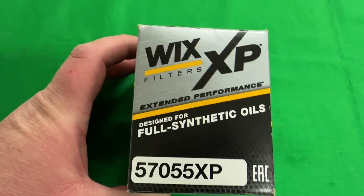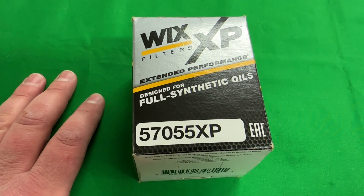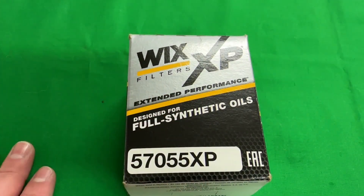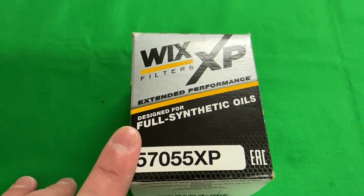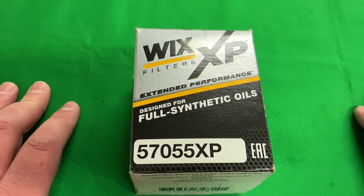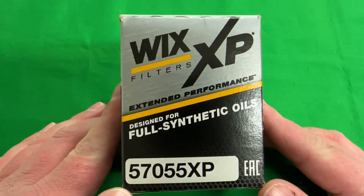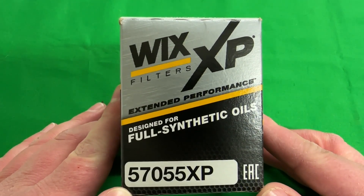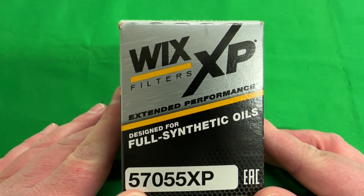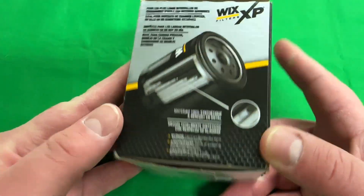This is a follow-up video on a defective Wix XP oil filter. I have another video already uploaded titled 'Factory Defective Wix XP Oil Filter' where I showed this defective filter with an extremely poor louver stamping. A lot of comments asked me to cut it open, so I'm making this follow-up. Some people said I received a counterfeit filter — this is not a counterfeit. This is a genuine Wix XP filter purchased from an official authorized Wix distributor, not from Amazon.